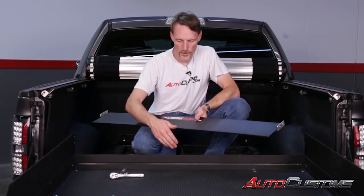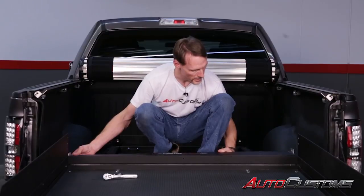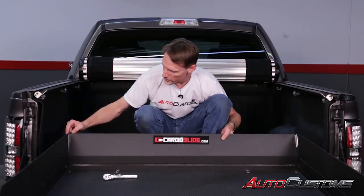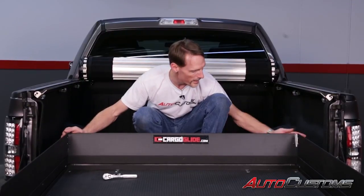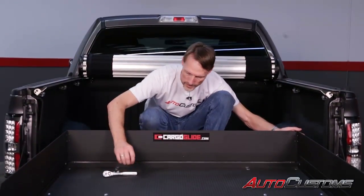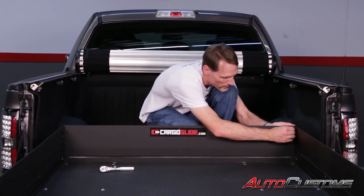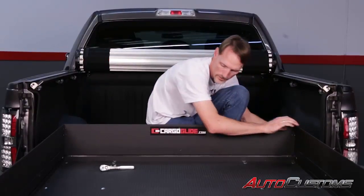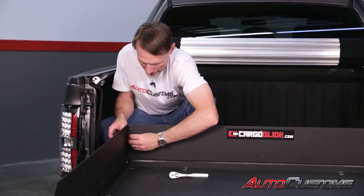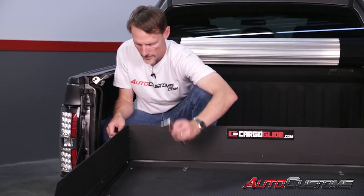Now take the bulkhead portion and fasten that in the same fashion. Rotate it up and make sure the L-brackets go to the outside of the side uprights. Insert the allen screws. Once all hardware is hand tight, go back with the allen wrench and tighten it all down.